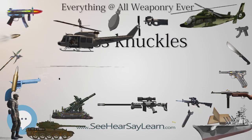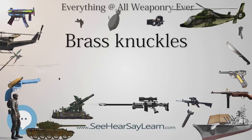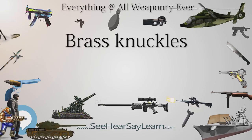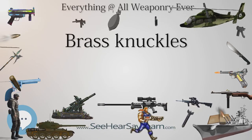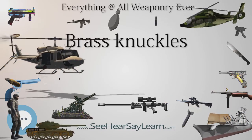In Sweden they are called nogjarn, literally knuckle iron. In Serbia, knuckles are legal to purchase and own for people over 16 years old, but are not legal to carry in public. They are called, literally, boxer.